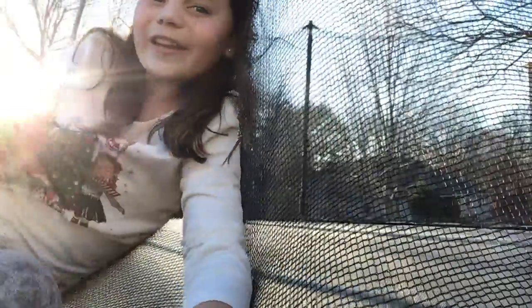Welcome back to my channel. I'm Kendall and today I'm gonna be showing you how to do some tricks on my trampoline. So let's get started.